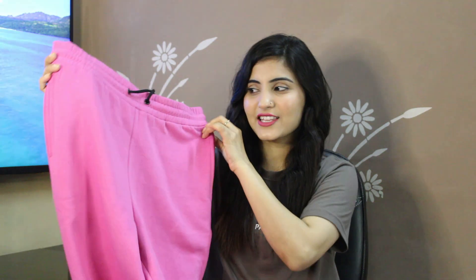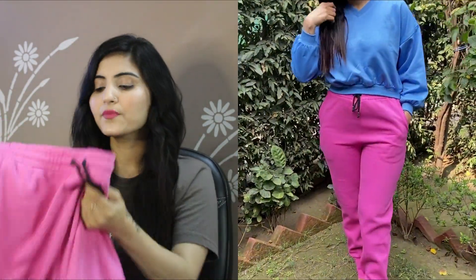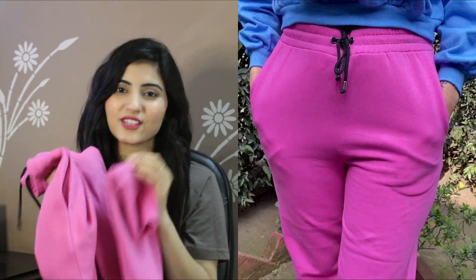The first thing I purchased is this pink color jogger. It is a plain jogger and it has a string at the waist so you can adjust the fit. The material is 100% cotton — thin but a little thick — and it is very soft. The fitting is very good. It has two pockets and the back side is plain. It gives a warm feeling and is very comfortable. I will mention the brand, price, and size on screen and you will find the link in the description box.